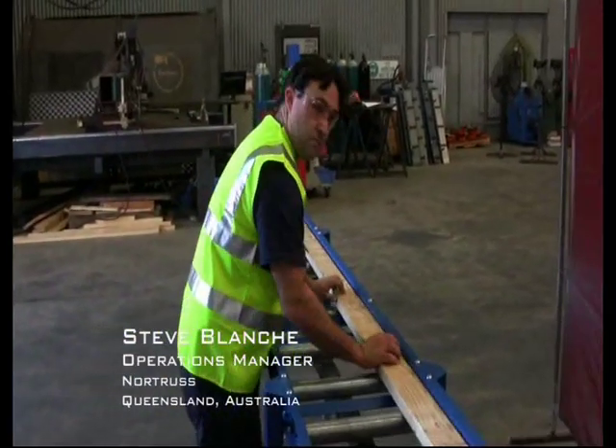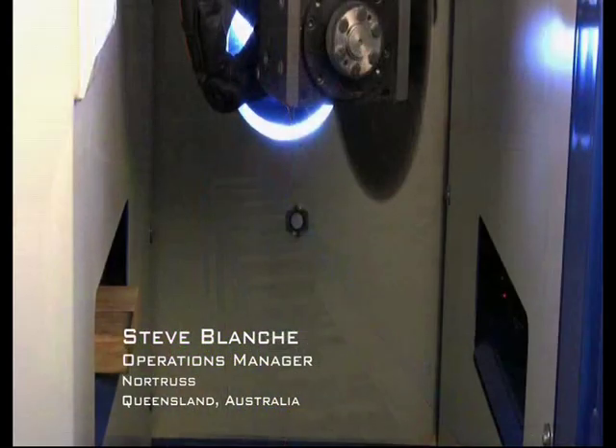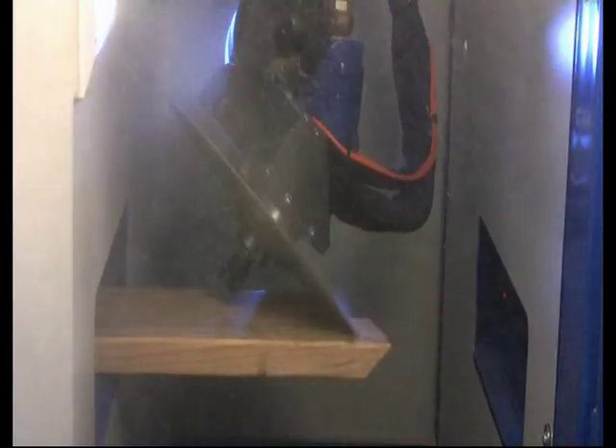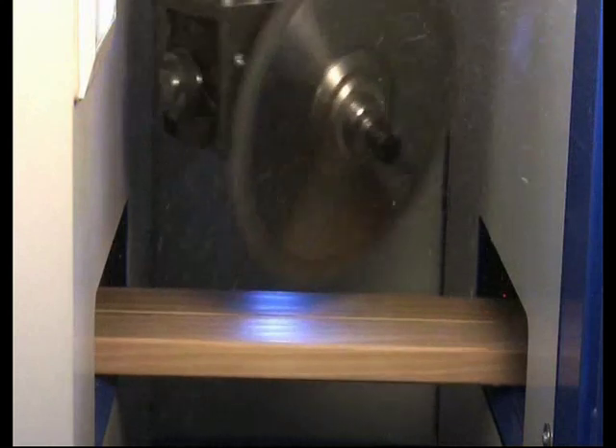The output of the Razor Saw has been incredible and has surpassed any expectations that we've had. One of the most important features has been its ability to cut any angle, length and section size with speed and accuracy. Any truss fabricator wanting to boost their cutting output, the Razor is a must-see. I back our business on it.